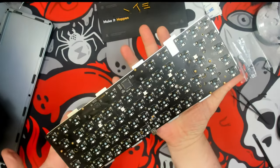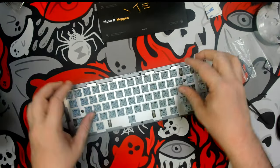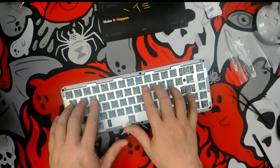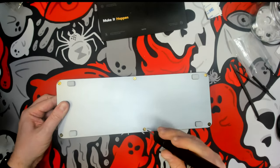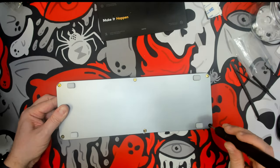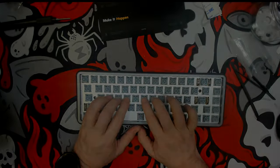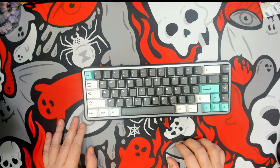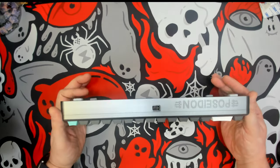All right, so we've got a plate and PCB assembly built. Let's go ahead and put it in the case. We do have some flex — it's not crazy flex, but it's definitely pretty good. And here we are with the Poseidon 65 build — the BM65 RGB Version 2 PCB, north-facing, VIA-compatible — in a Poseidon 65 case.